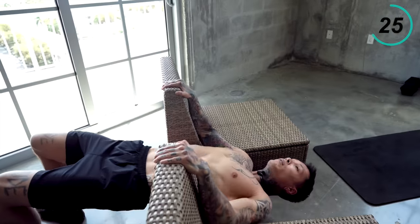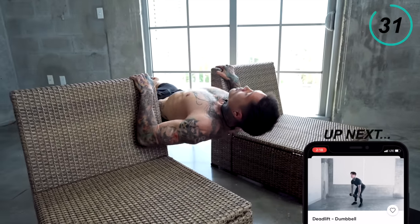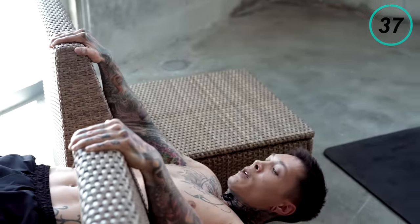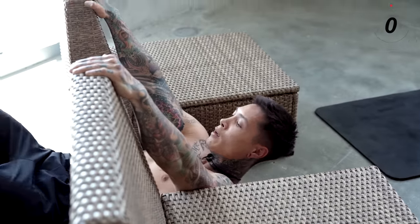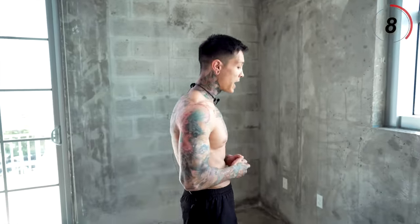Make sure you're retracting your scapulas the whole entire time. The strength acquired from doing body rows will directly translate to pull-ups, building muscle and strength and eventually being able to do pull-ups. Great warm-up exercise — we're able to use a lot of energy for a big muscle group, which is our back.